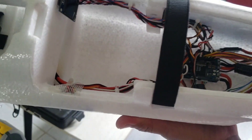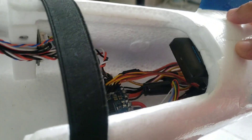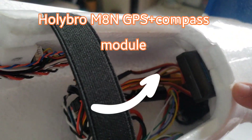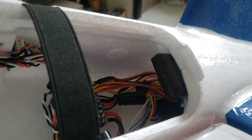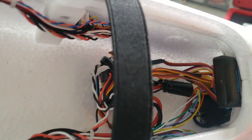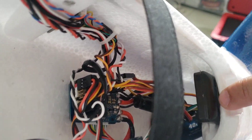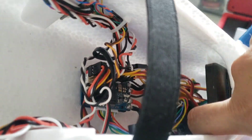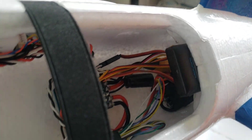Along with the flight controller, I also replaced the GPS module with the Holybro M8N GPS. This one has a compass in addition to the u-blox module. I placed it on this part of the fuselage, mounted it with double-sided 3M tape, and added a piece of fiber tape to secure it from being removed from this position.